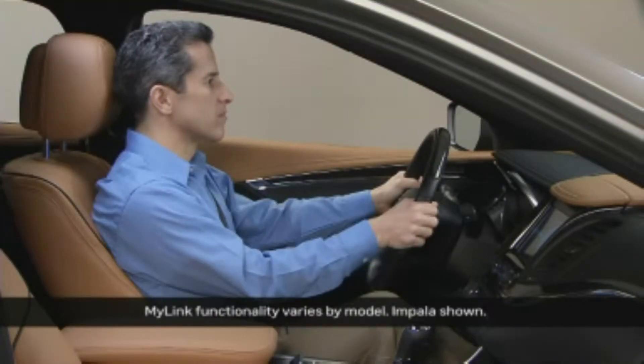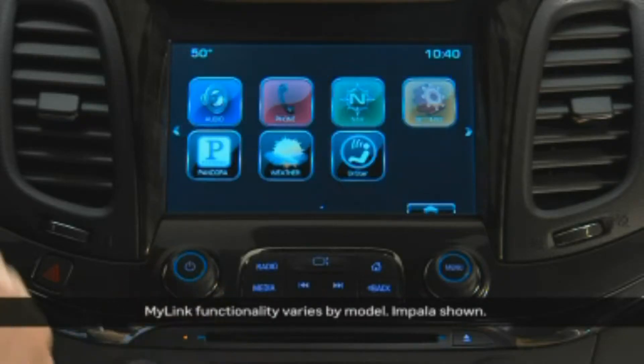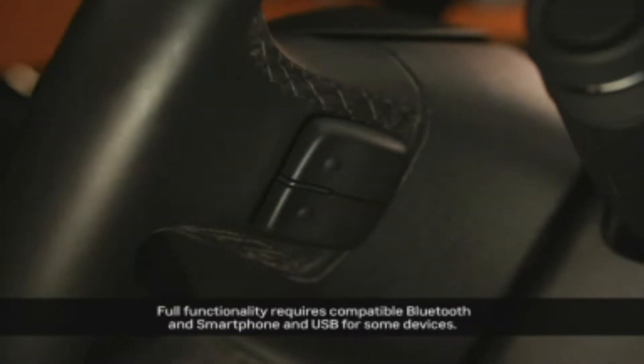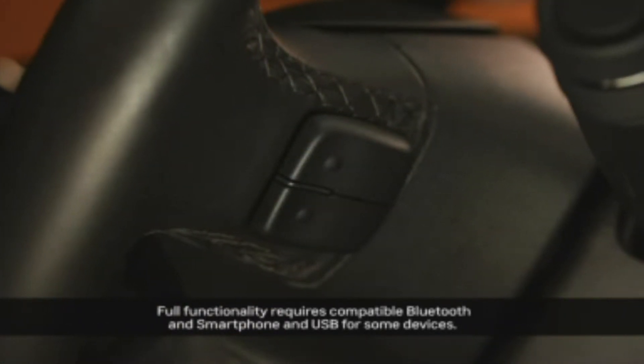To play AM or FM radio, turn the system on. Use the power knob to adjust volume, or use the volume adjustment paddles at the back of the steering wheel on the right side.